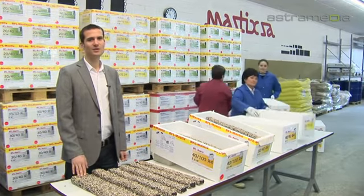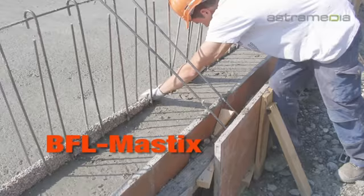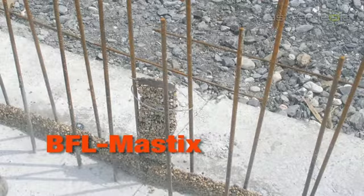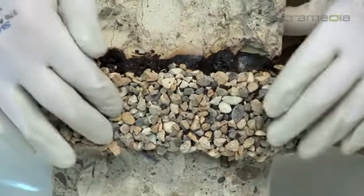Those BFL Mastix bands which are completely covered by fine crushed gravel are placed into fresh concrete. Those BFL Mastix bands which are only partially covered by fine crushed gravel adhere by heat gluing on hard concrete.